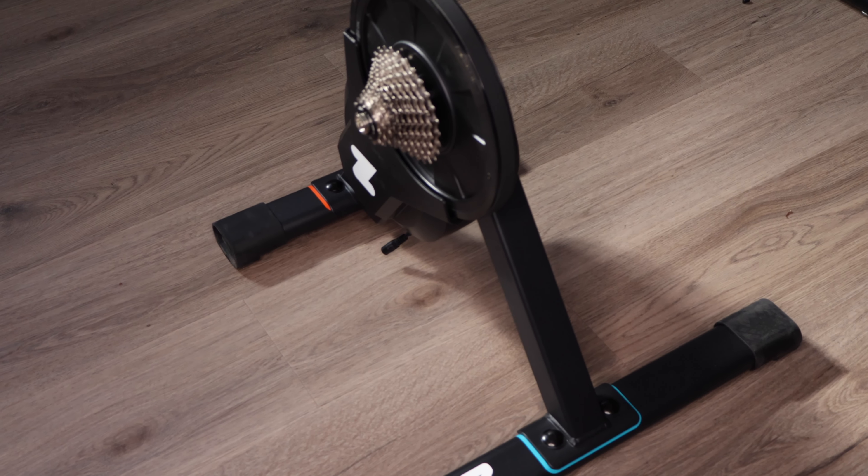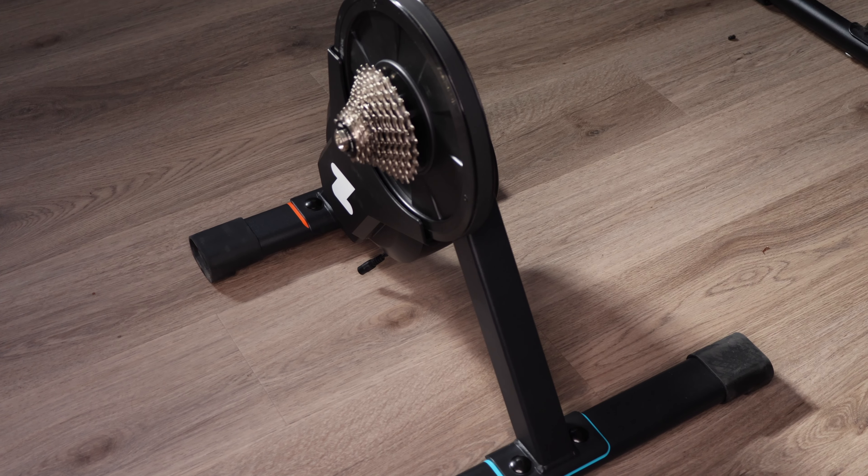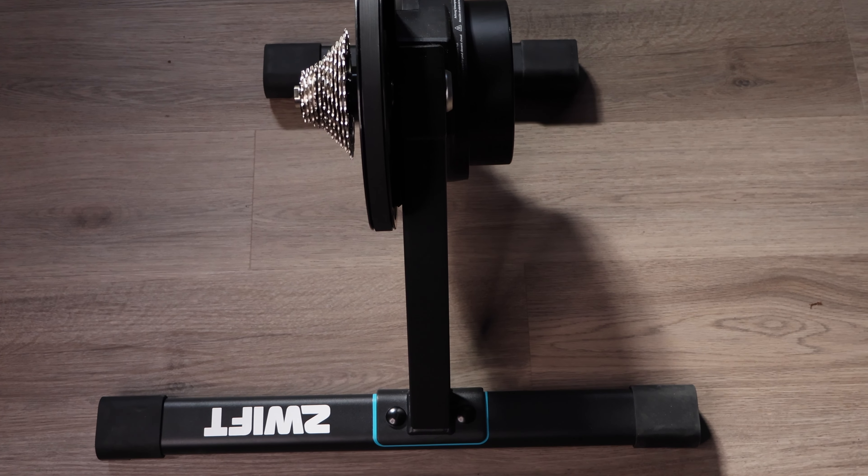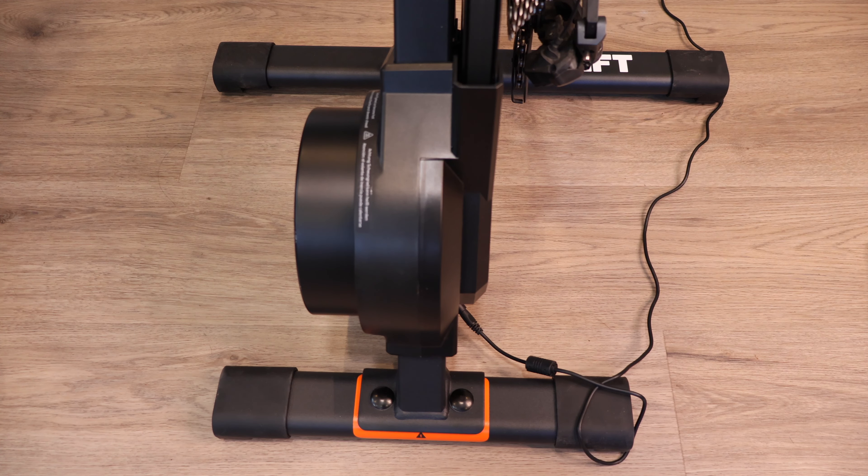So now wrapping up and answering the title question — is this the ultimate mid-range trainer? This trainer can be compared to the Elite Suito or the Wahoo Kickr Core when it's on sale. The Zwift Hub is the most competitively priced smart trainer out there, including features you only see on top trainers that cost around $1,000, all packaged into a $499 trainer. Overall, I'd say it is the best mid-range trainer — it checks all the boxes in terms of power accuracy, noise level, and ease of use. Portability isn't great, but smart trainers in general aren't really portable, and the Elite Suito is probably the best in that regard.